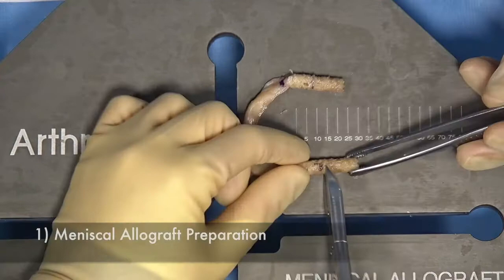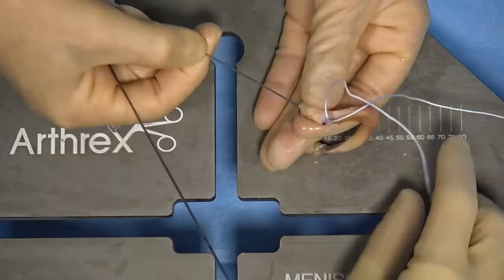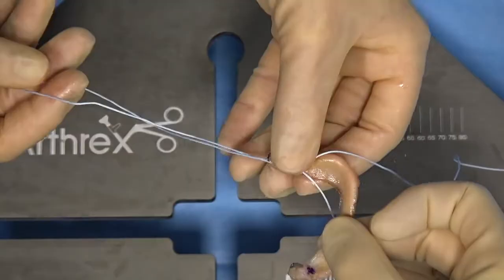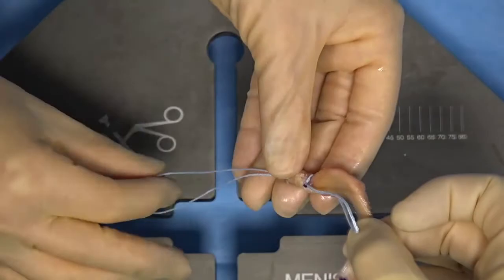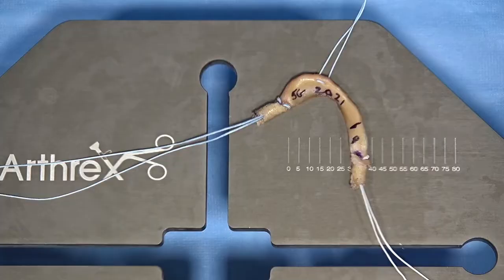A matched meniscus allograft is obtained, and two 8x10mm bone plugs are created at the anterior and posterior root. A number 2 fibre loop suture is then placed around the posterior root and passed through the bone plug and cut at the free end. This is repeated for the anterior root.